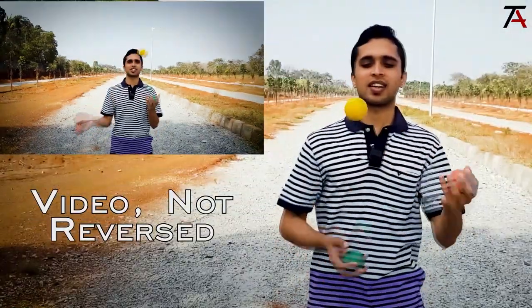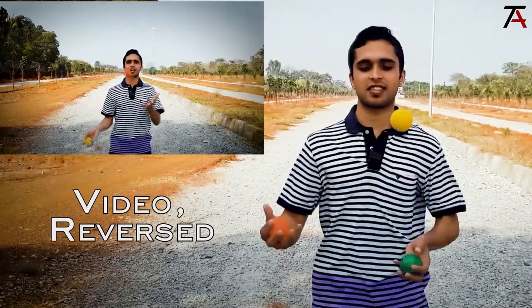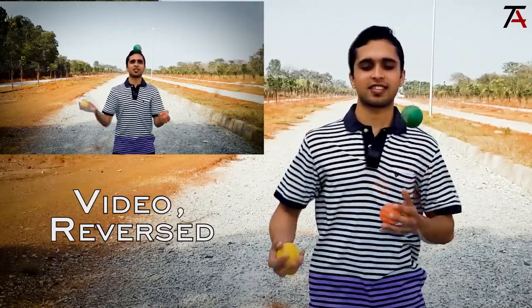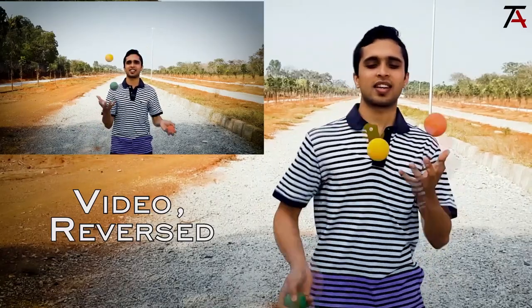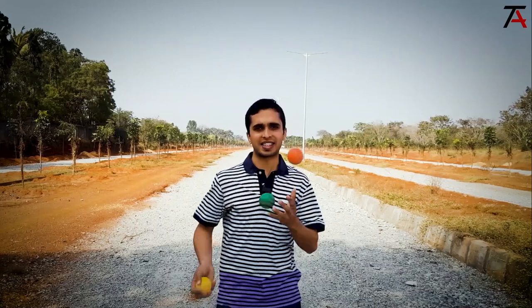Now let us understand the reverse cascade. If you take a juggler juggling three balls and then reverse the video in your video editor, you will get the reverse cascade. So this is literally the reverse of a normal cascade.